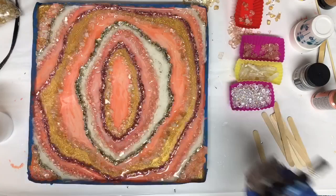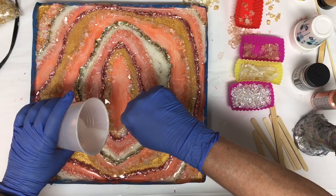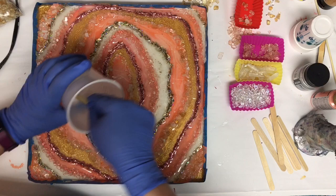This thing really, really sparkles. I wish you could see it in real life — I'll do a close-up in a minute. It's glittery, it's sparkly, it's shimmery and shiny. I really like how it turned out.